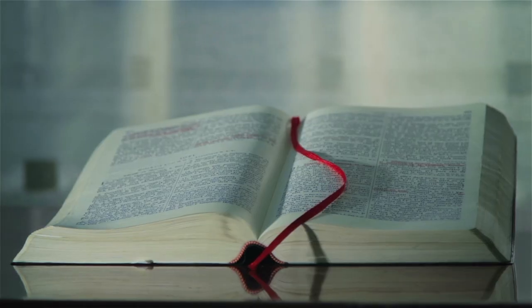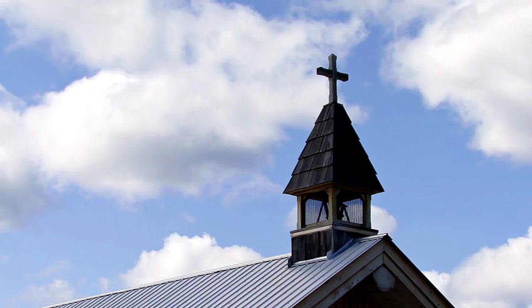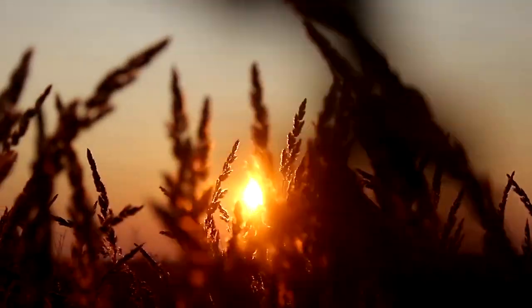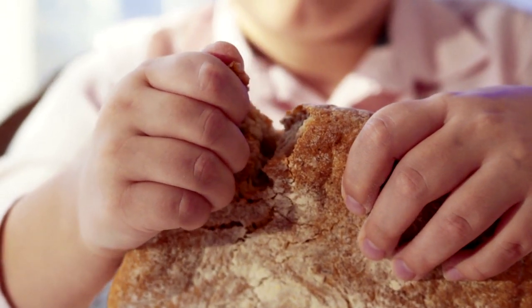There are many stories about how Sfincione came to be, including the nuns of the Royal San Vito Monastery in Palermo and their resourceful nature to turn plain bread into something fit for a prince. So, what is Sfincione?